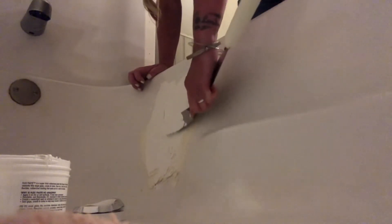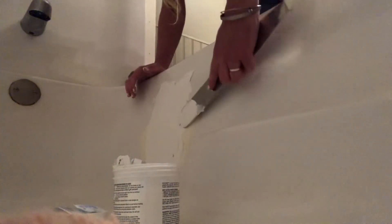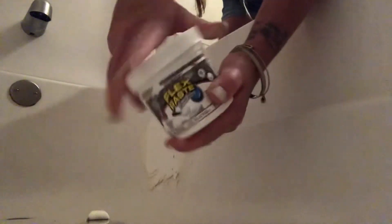That looks really good. This batch looks a lot better than the first one I got. Put it back in there, close it back up. Okay, so here's what it looks like right now. I'll wait 12 hours — or I'll give it 24 hours — and then I'll come in here and look at it again.